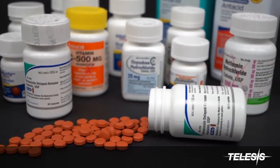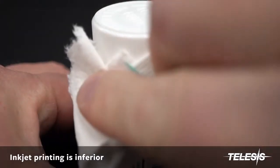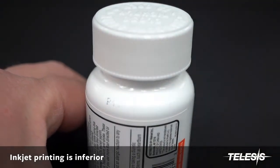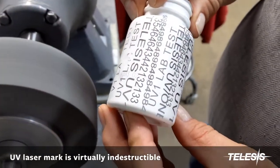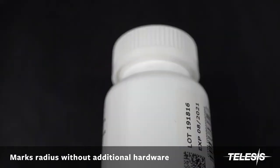Inkjet is the current standard for marking bottles of all types. However, the mark is easily removed and can be altered, making the mark unreadable. With the UV-1 laser mark, it is permanent, even in very harsh environments, making it tamper-proof. The marks follow the radius of the part and produce a very clear and permanent mark.